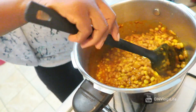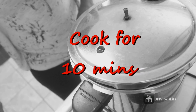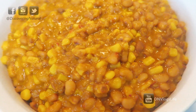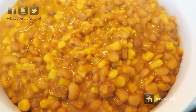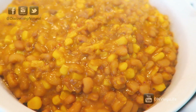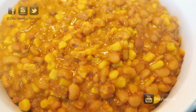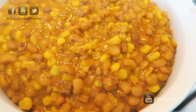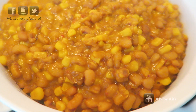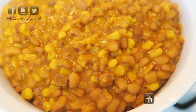The pepper flakes make it really spicy, so if you don't like spicy food you might not want to add as much as I did. Just cook it for another 10 minutes and this is the final result. You can also add a tablespoon of dried crayfish, which gives it another wonderful taste — add it in when you add the corn. Thank you so much for watching, and we'll see you in the next video!